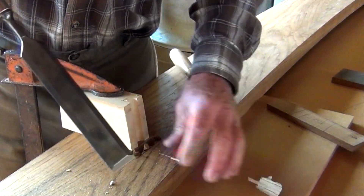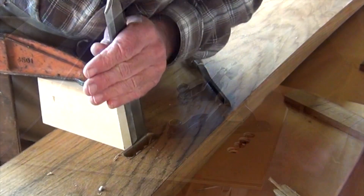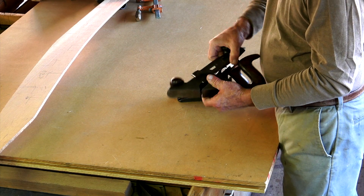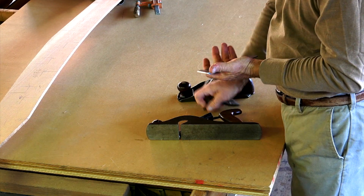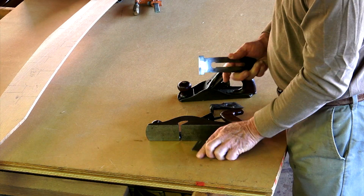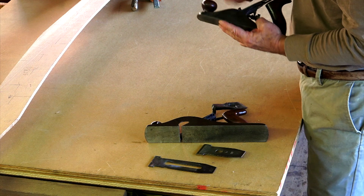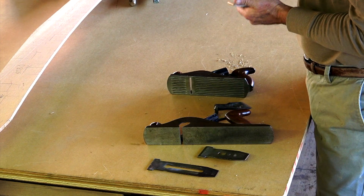Some people like to make a time-consuming ritual out of sharpening their blades, but here in the real world, we'd like to get the job done. Many of the woods I use dull a blade fairly quickly. It's not how sharp you get the blade — it's how often you sharpen it. I always keep a grinder and my hone nearby the work area.